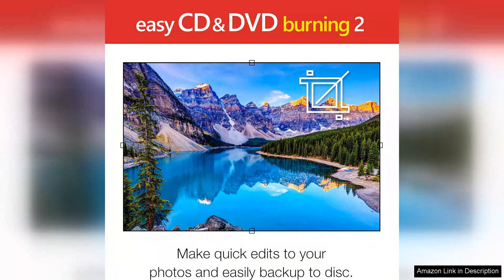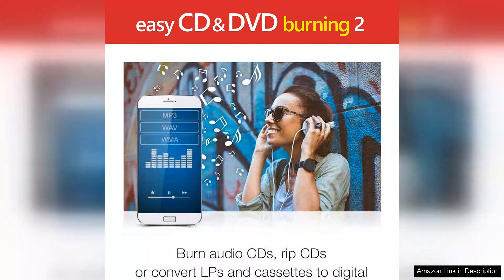The software also includes tools for creating custom labels and covers, which adds a professional touch to your burned discs. This feature is particularly useful for those who want to create personalised gifts or organise their media library neatly.